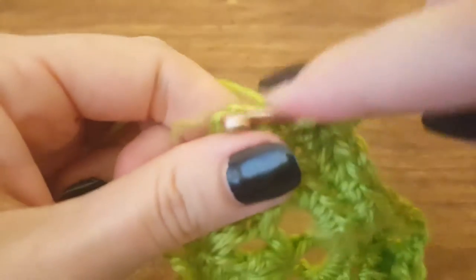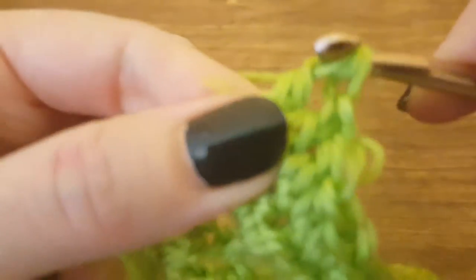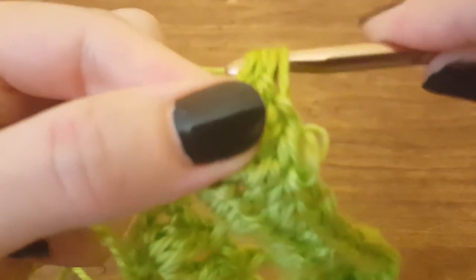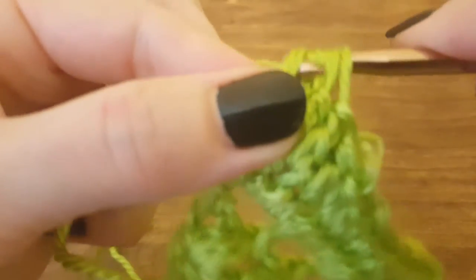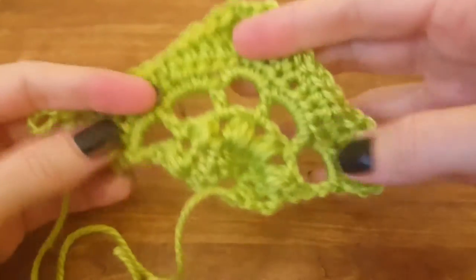And then for our final stitch, we're going to make three half double crochets into the same stitch the same way we've been doing, so you'll end up with four loops on your hook — two loops, three loops, four loops — yarn over, pull through all the loops, and that finishes out your triangle.